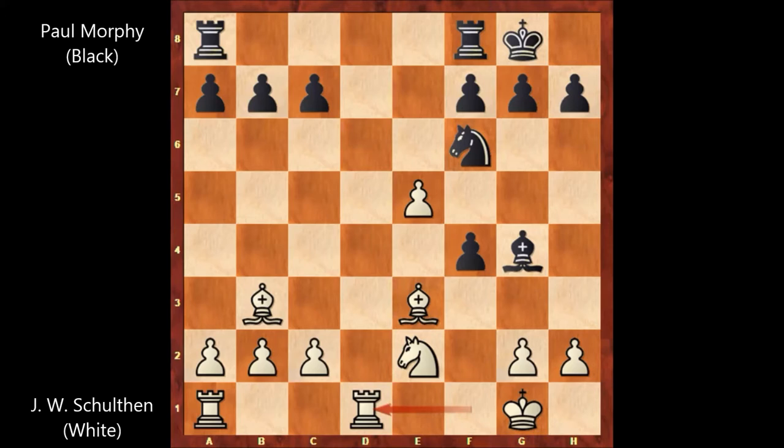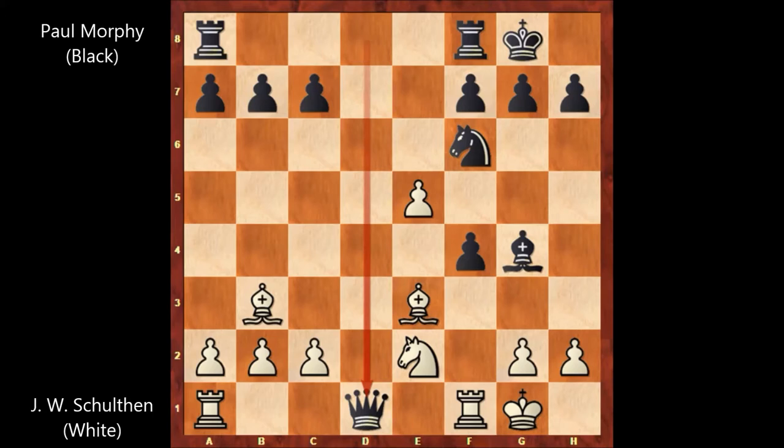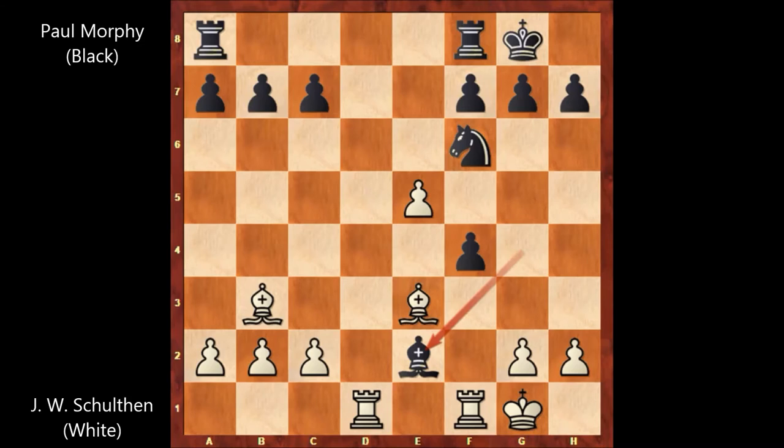Maybe Rook from f takes on d1 was the better move. Then f takes on e3, e takes on f6, Bishop takes on e2, Rook to e1. This looks better for white, and after Queen takes on d1, Shulten captures the Queen with the Rook on a1.